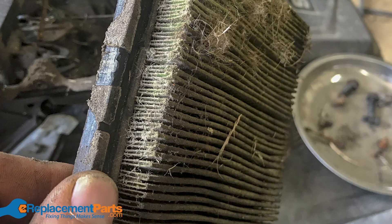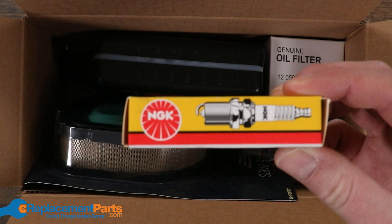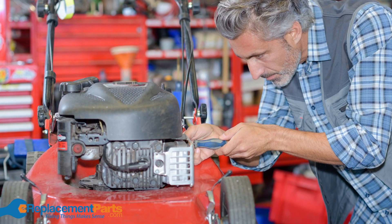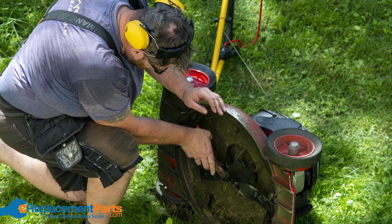Many parts of your small engine deteriorate over time, especially after heavy use, and it's a good idea to regularly replace the ones that see the most wear and tear. But changing out each part one by one as they fail means rarely finishing a job without a problem and a lot of time fixing your gear throughout the season.